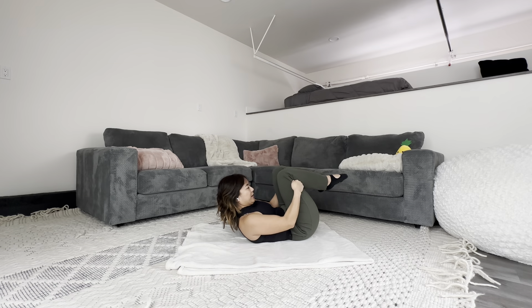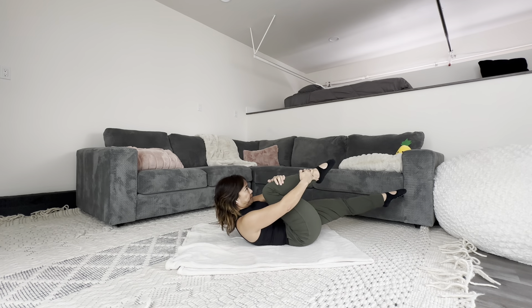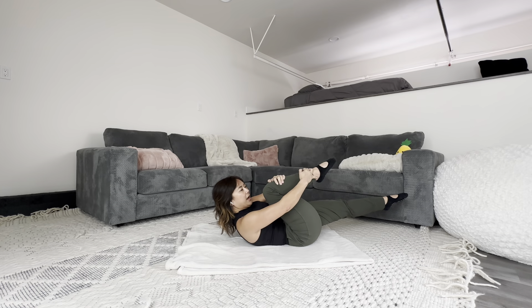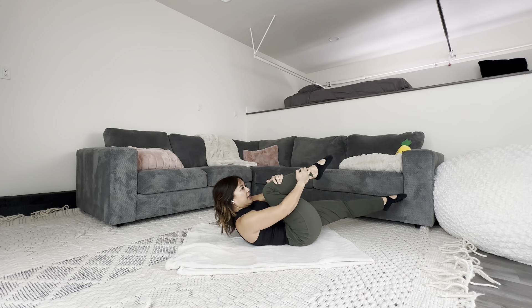All right, let's warm up the core. Curl your chest up, reach one leg long and hold on to the other one. Arms are helping you stay up here. Front of you is engaged. You're pulling your leg in, getting this like cross twisty stretch situation.